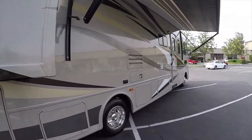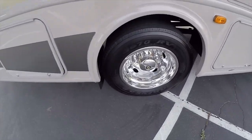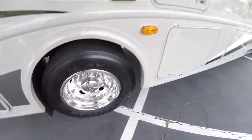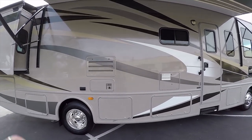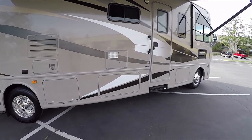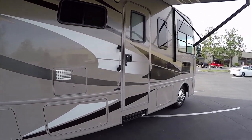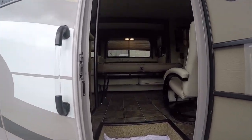Before going inside, I promised I'd show you the rear tires — they're in really good condition. We'll show more underneath on the end of the video about the chassis inspection. Now let's go on to the inside and take a look at this 32A.